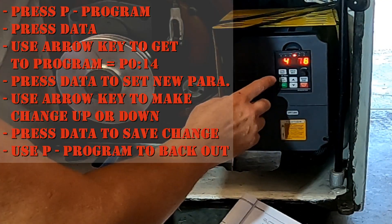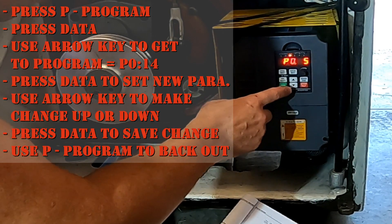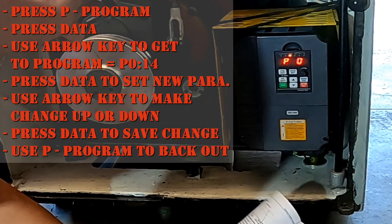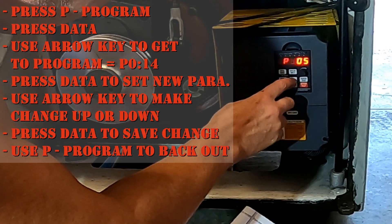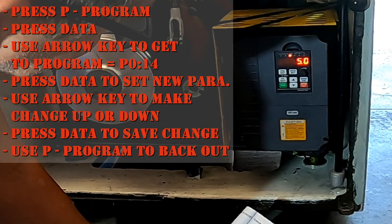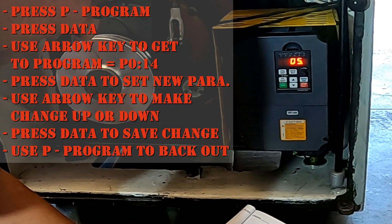Let's start by getting to our carrier frequency. We're going to go to program, then data set. We're at P005, going to go to P014. Let's move up to P014, then data set — and right now it's on 5.0, which is way too low. The factory setting is 8, so let's bring it up to 8.